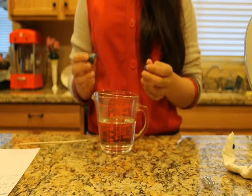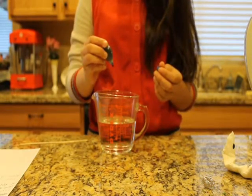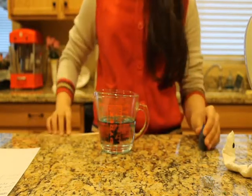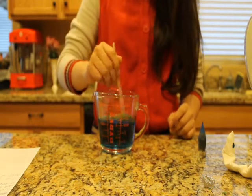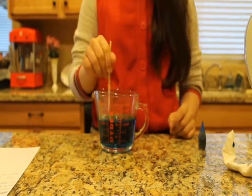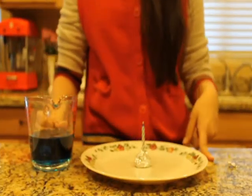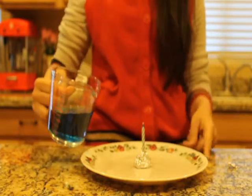After you've poured the water, add two drops of food coloring of choice, and then stir. Once that is complete, pour your water onto the plate. Make sure you are careful as food coloring will stain your clothes.